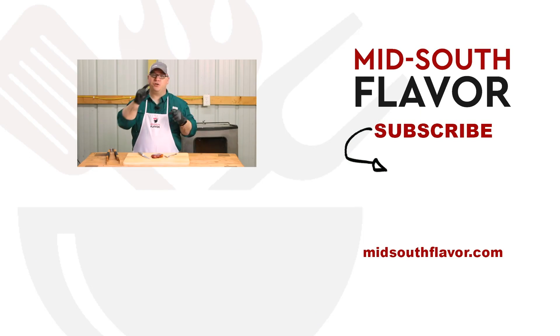I love the flavor of these pork chops fixed on the pellet smoker. You can't go wrong by trying this. Let me know in the comments below what is your favorite way to fix pork chops. Thanks for liking, commenting, and subscribing. And remember — on the grill or in the kitchen, here in the Mid-South, we do flavor.